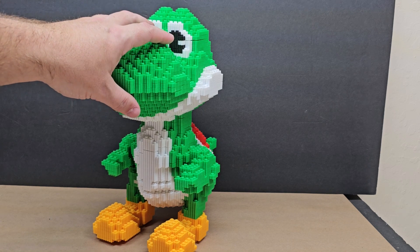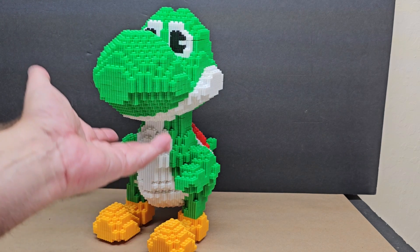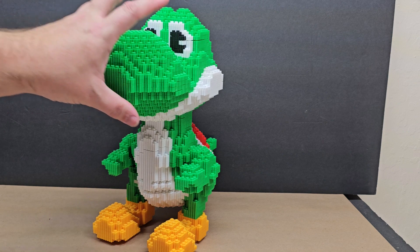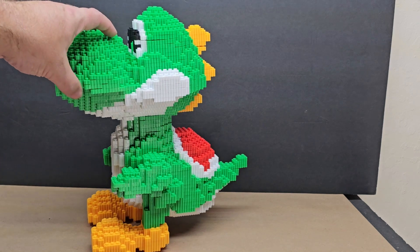I wanted to build it all in stop-motion from the start, but I knew that would take a very long time. I needed to move on from Yoshi, especially since I needed him for a Halloween work display, so I decided not to do it piece by piece.